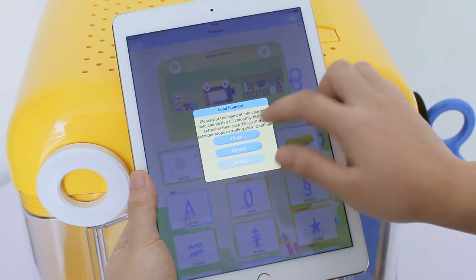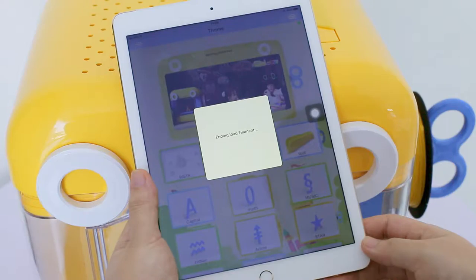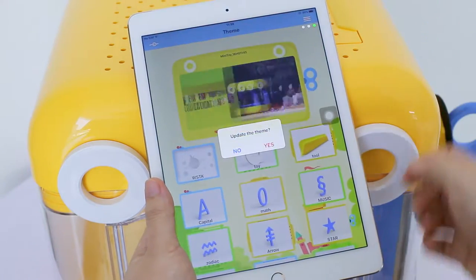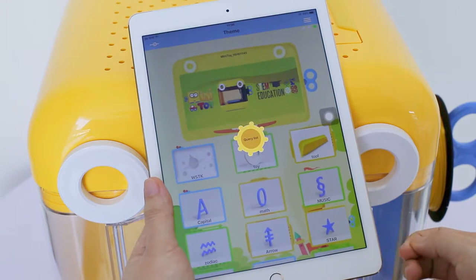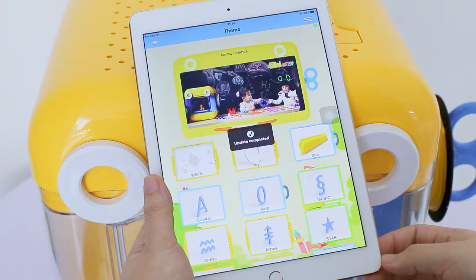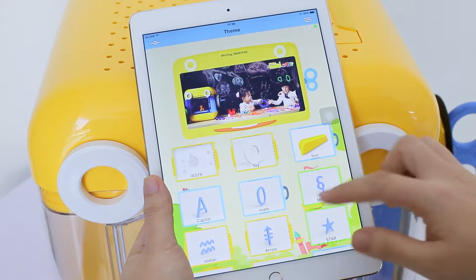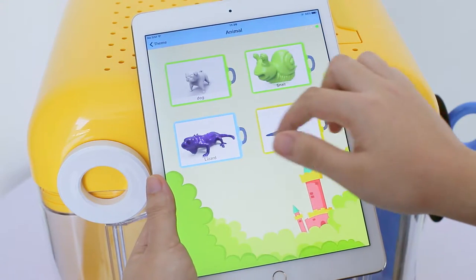Click Finish and Yes to confirm the completion of loading filament. The SD card has hundreds of 3D models categorized by theme for you to choose from. If they are not shown on the app, you need to update the theme under the function manual. All the STEAM education-based models are intended to stimulate kids' creativity, and they can choose whatever they like to print.